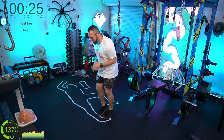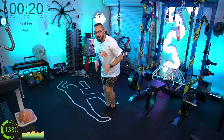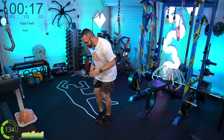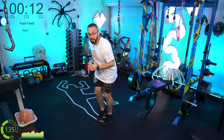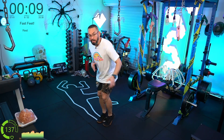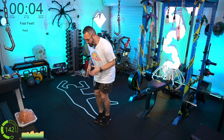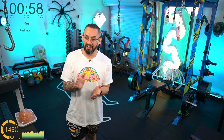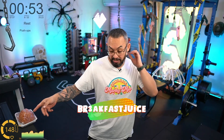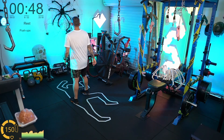I know how much my chat likes me to do a proper fast feet interval. I know I'm doing my fast feet right when my heart rate shoots straight up into the orange. The fast feet is a finisher — it's an anaerobic finisher.